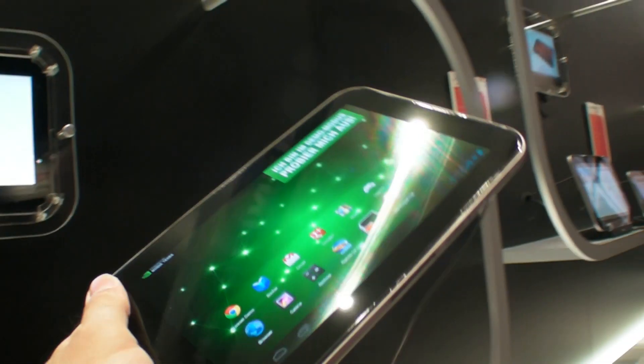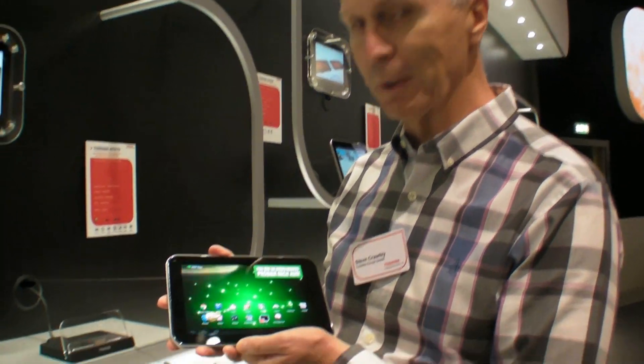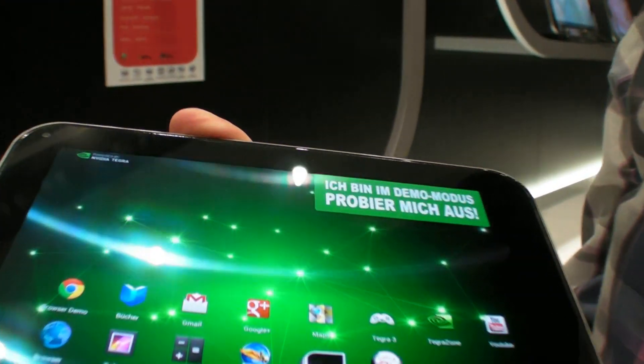So here's the Toshiba. This is a special screen. So what is this device? Well, this is the AT270. It's got a super AMOLED display — organic light emitting diode.